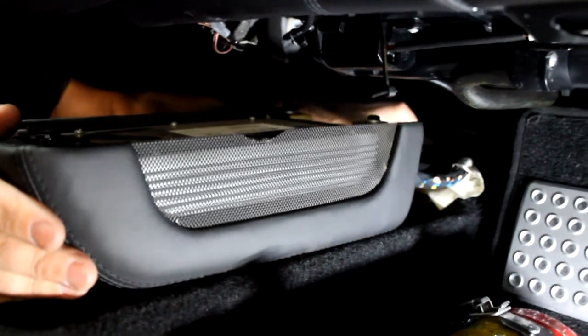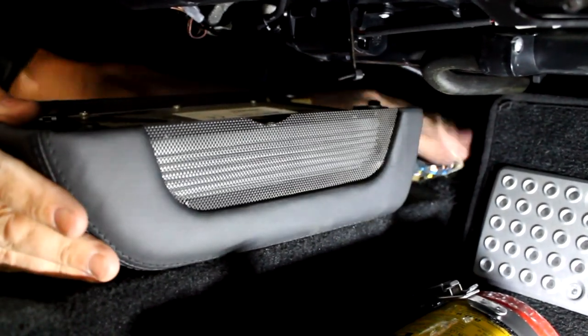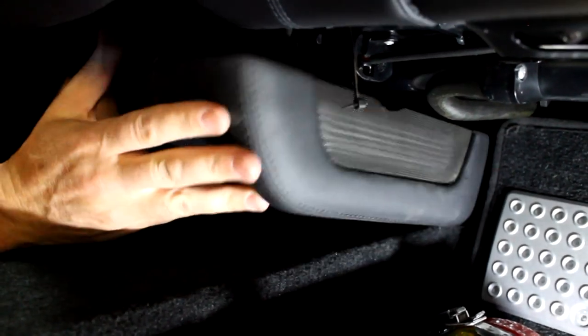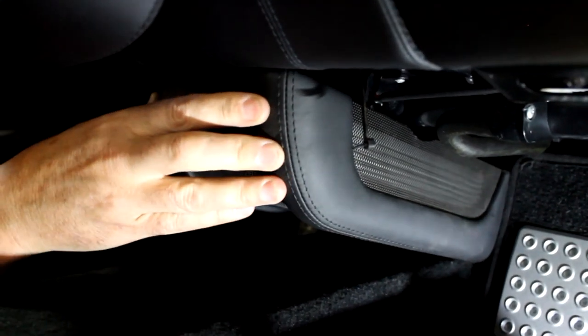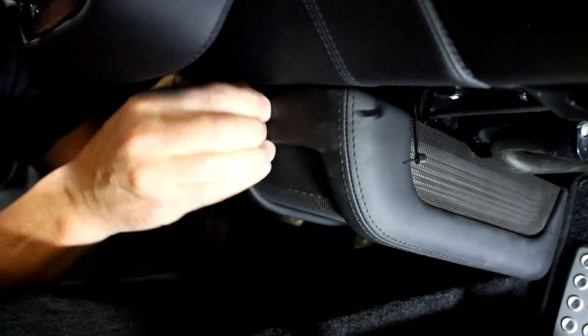Put your hand back there and you'll feel the two holes. Whatever side of the car you're on, keep your finger on that hole and feel the pin — guide the pin into the hole. It's easier if you have it at a little angle. See, it goes right in there. Then just put the screw back in — remember the steep angle.